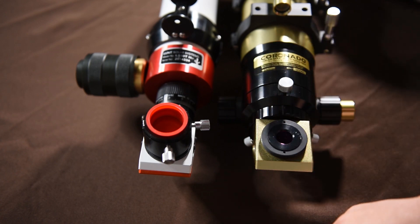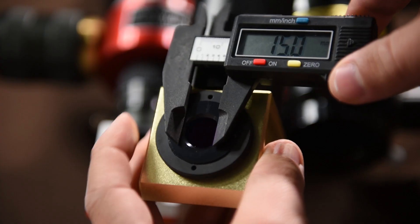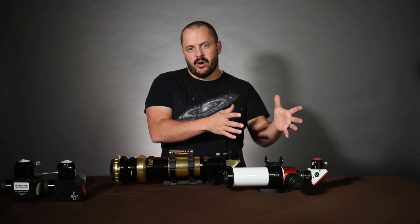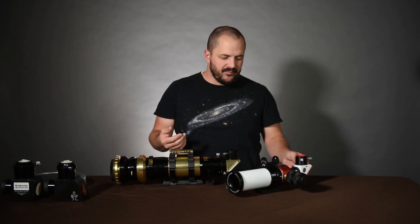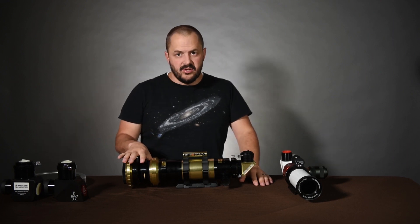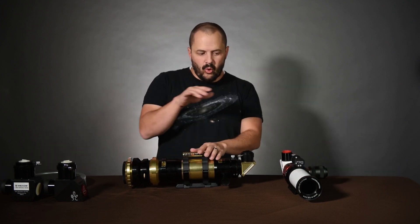The Meade or Coronado brand will say BF15 on the blocking filter — BF stands for blocking filter, and 15 refers to the size, which is 15mm. This Lunt is the B400, which sounds bigger, but it's basically a 4mm blocking filter — a lot smaller. The Lunt is a single stack, while this Meade is a double stack, meaning it's filtering the light twice as much.